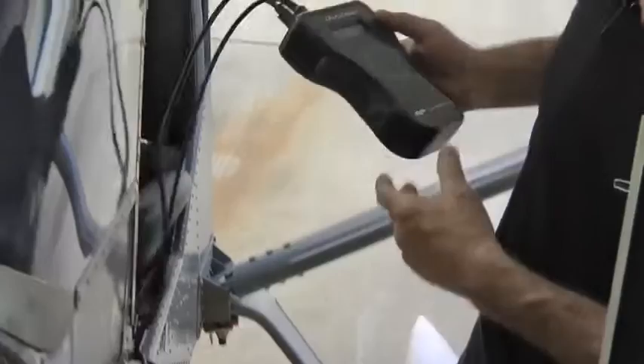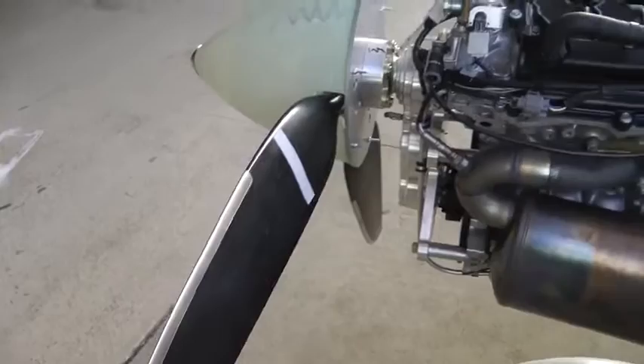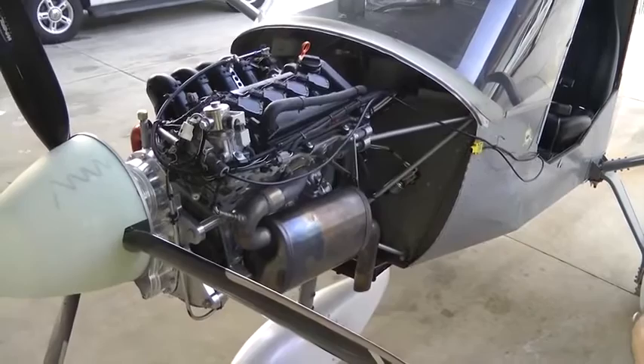We've got a couple of cables to hook up to it. The end of one of the cables is an optical pickup that sends a little light out that reflects back on a piece of tape on the back of the propeller blade. When the propeller blade passes the optical pickup, it reads it as one RPM — that's one of the two pieces of information the propeller balancer needs to calculate and display the amount of vibration in the engine.